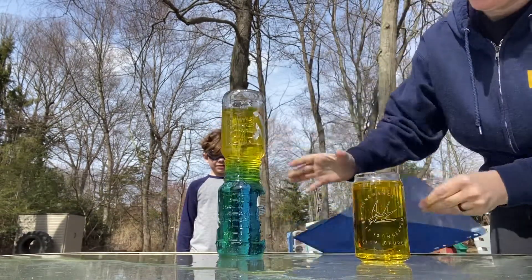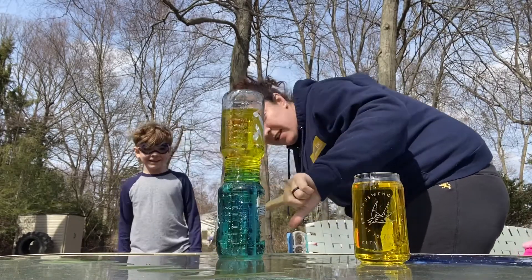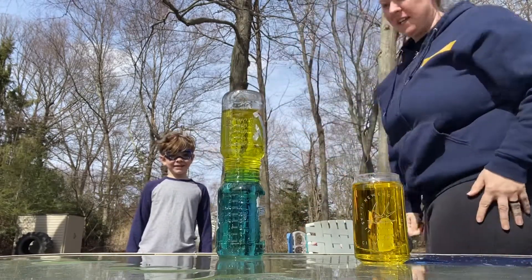And now let's look. Does it look like they're mixing, or does it look like the blue water is staying on the bottom and the yellow staying on the top?